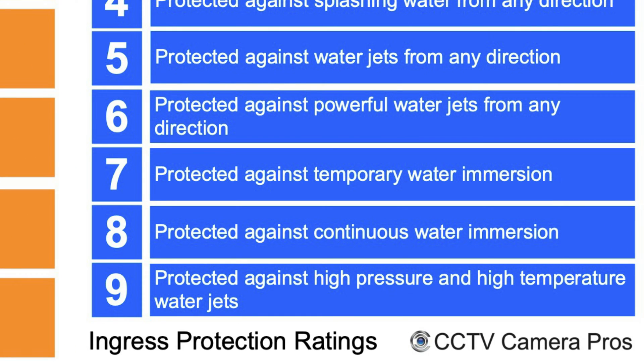IP67 cameras are 100% resistant to water intrusion from high-powered jets or water from all directions — they are completely sealed 100%. In addition to being resistant to water jets, you can actually submerge them in water short-term for up to 30 minutes at one meter deep. Typically we're not submerging security cameras in water, but if it's completely submersible and protected from water intrusion, it's certainly going to be protected from heavy rain from any direction — which we have plenty of here in South Florida. These IP67 cameras hold up extremely well.